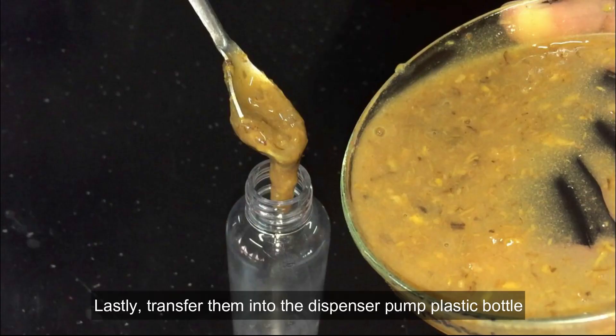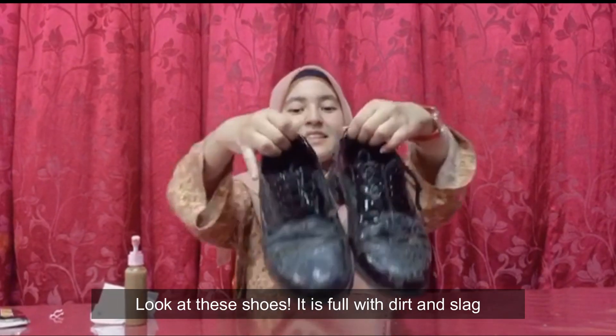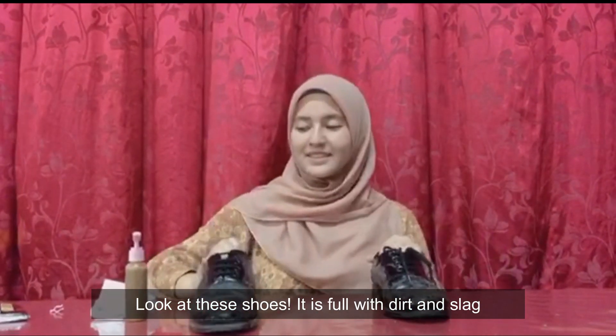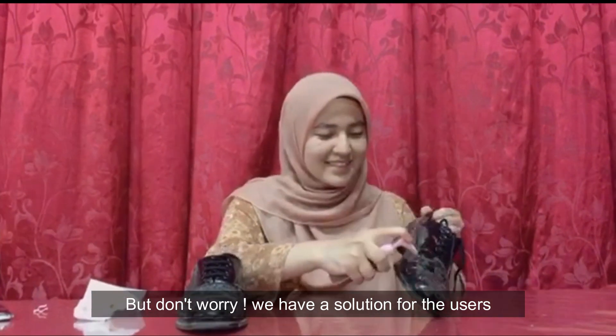Lastly, transfer them into a dispenser pump plastic bottle. The graph shows concentration of pectin against durability of the product, in order to produce a high quality shoe polisher for the society. Look at these shoes — they are full of dirt and slack. But don't worry, we have a solution for the users.